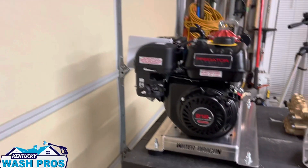Hey guys, Jeremy here. Today we're going to be building an AR-30 gas roof pump with the Predator 212. Go ahead and hit the subscribe button, give me a thumbs up, and leave a comment — I'd appreciate it.